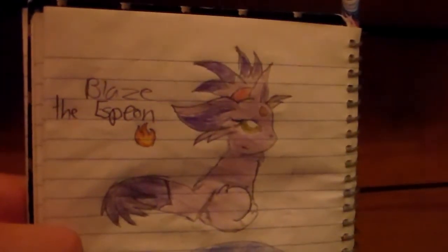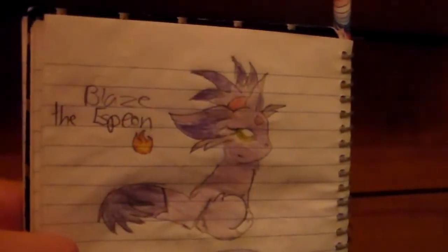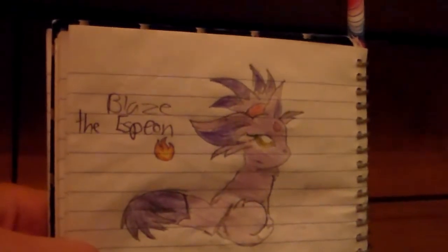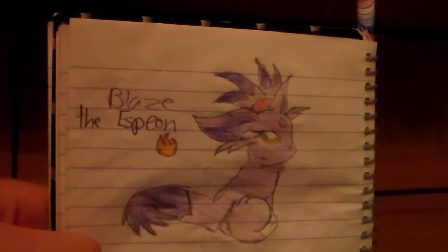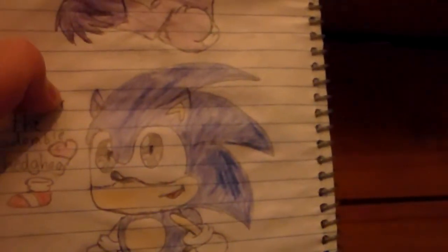Blaze the Espeon. I decided to draw a little flame thing to represent Blaze because she uses pyrokinesis. I decided to make her look like an Espeon because Blaze herself already looks like an Espeon. And I decided to draw another cute Sonic — this time I didn't look at a reference image, I just decided to draw it from scratch.